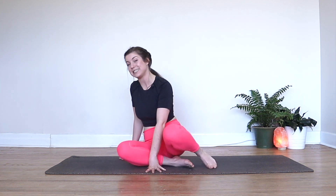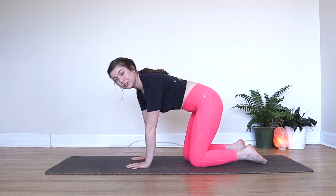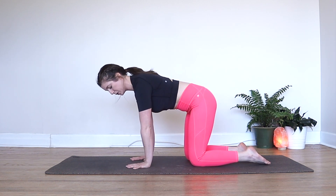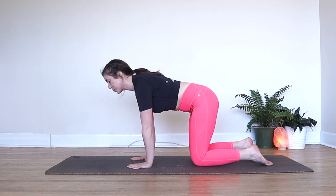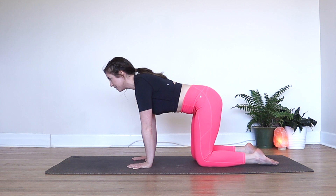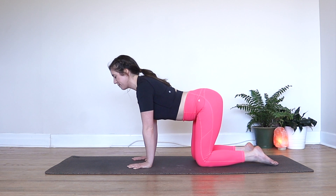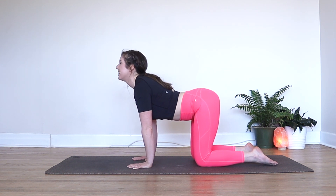We're going to get started on all fours, coming into tabletop pose. Spread your fingers nice and wide apart. Have your wrists directly below your shoulders and your knees directly below your hips. We'll get ourselves warmed up with a few cats and cows. When you're ready, take a breath in and point your tailbone up towards the ceiling. Drop your belly towards your mat, bring your chest slightly forward, and then look up.